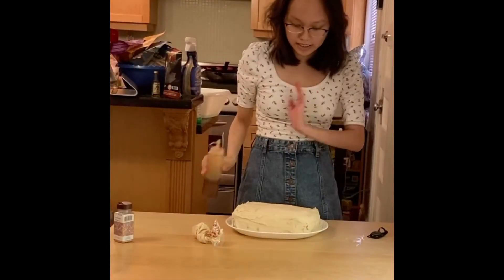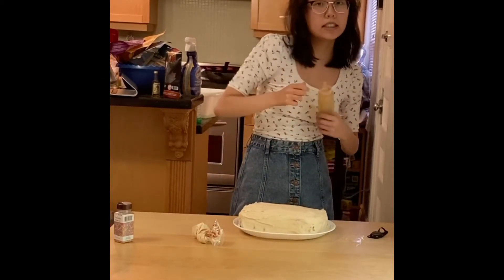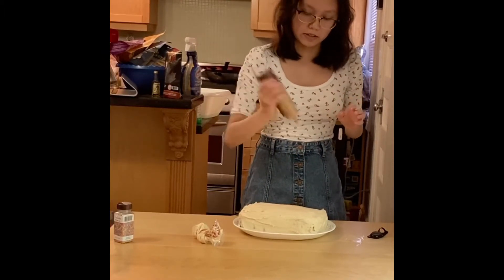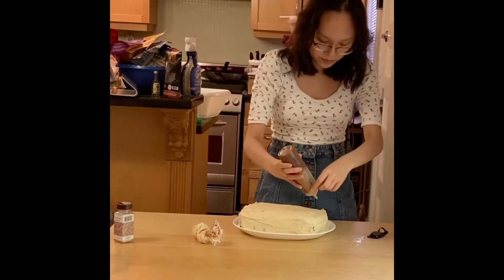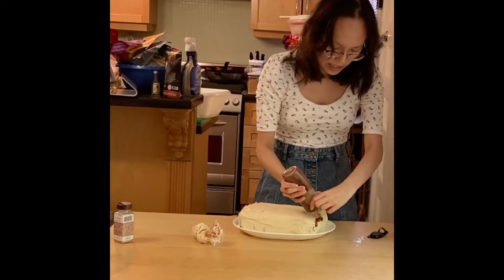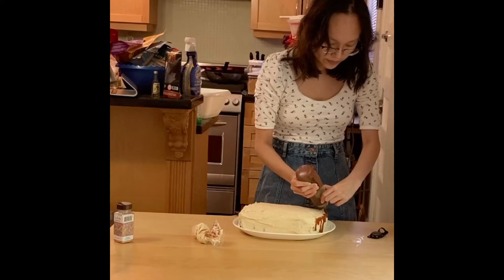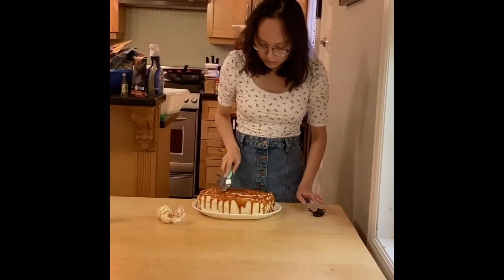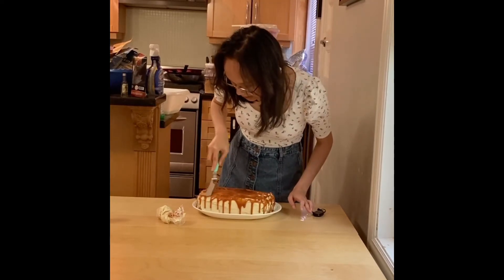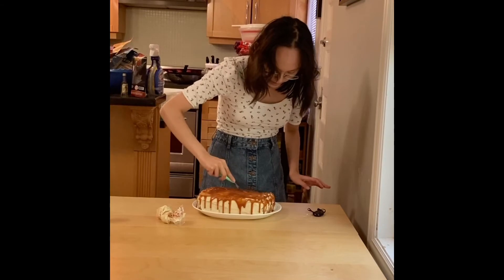Okay, so now since I frosted and crumb coated it, this is what it's going to look like — it'll be flat. So what I'm doing now is taking the leftover caramel sauce, shaking it up — I put it in a bottle so it'll be easier — and we are just going to drizzle it on the whole cake. Then I'll put extra caramel on top and just smooth it out, spreading the leftovers and making sure everything is perfectly clean.